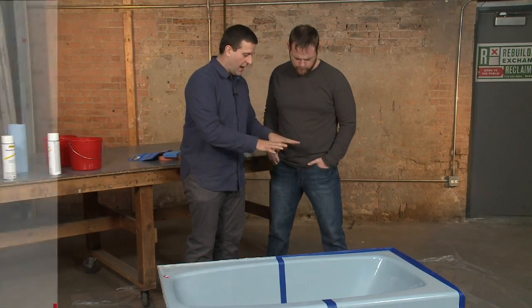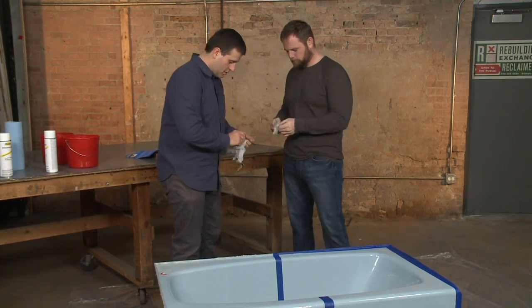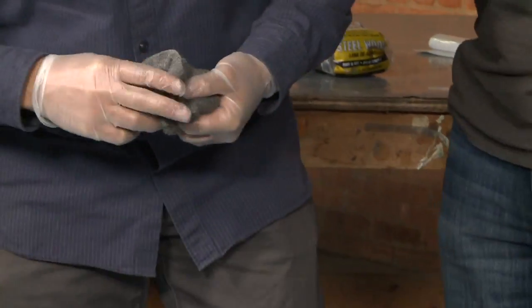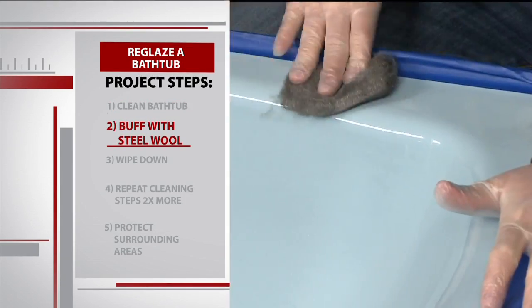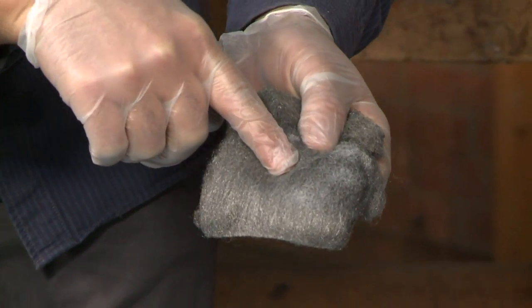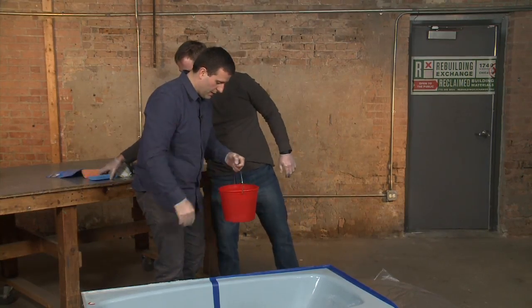We've already done an initial cleaning of this bathtub — we've scrubbed this down with a TSP substitute, a trisodium phosphate. Now the next step is to use steel wool. We're going to scrub the surface and make sure that it's ready to accept paint. Get some gloves on, take the pad of steel wool, and just make a circular pattern. You can see just from that little bit of buffing, there's residue of the paint and finish on the pad. So we need to wipe out all the residue we created.